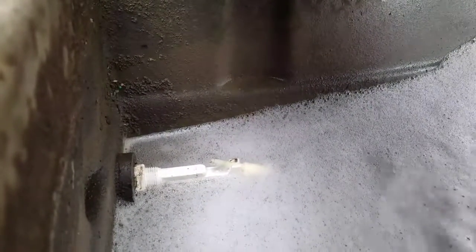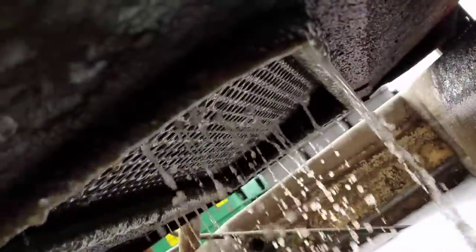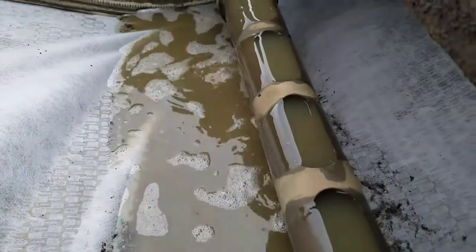You can see where that float is bobbing around. It would turn the pump on and off. You end up burning the motor up in the pump. You can't have that.